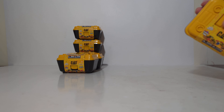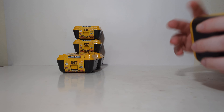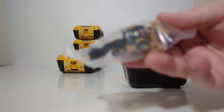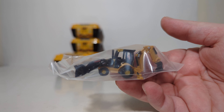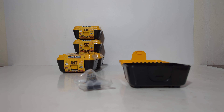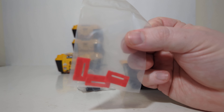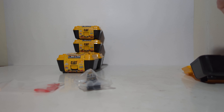I randomly picked 6 out of the master case. Let's go ahead and pop them open and see what's inside. This one has a little mini CAT backhoe. These are the exact same type of casting and models that are in the micro-constructor set. It also has what looks like some road barriers — some red road barriers. That's one of the accessories.